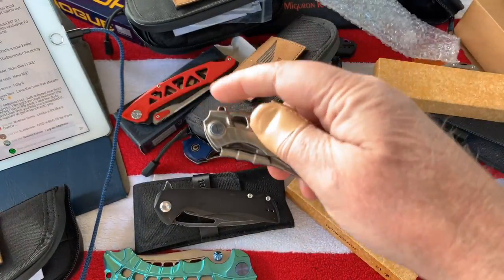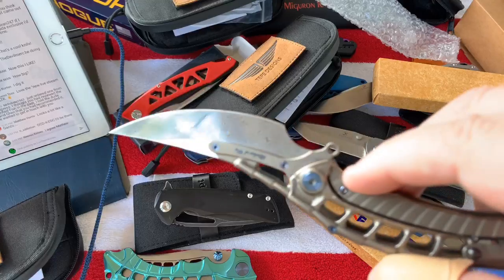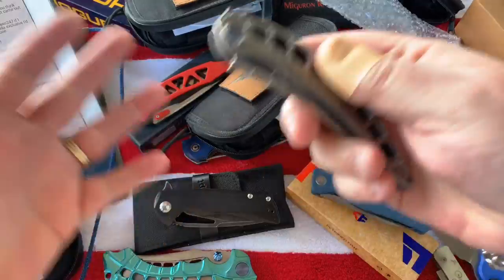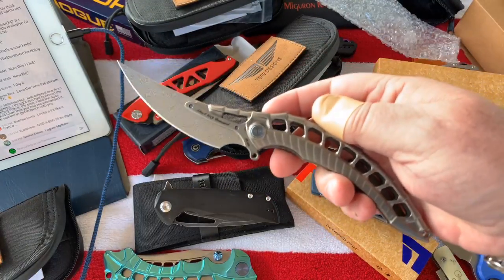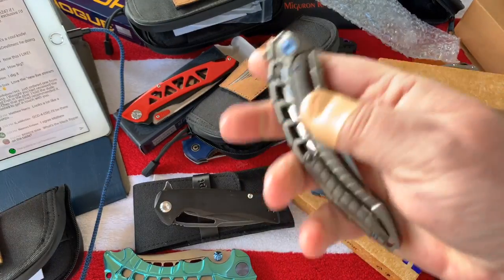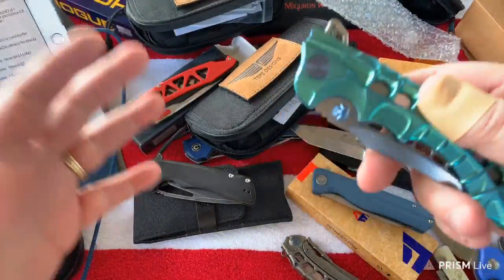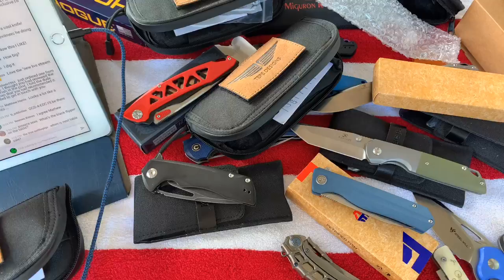If somebody sends me a knife and says it's time sensitive because it's going to be released on a certain day and they want to coordinate, I'll move it up on my schedule. Otherwise I can just lay back and take my time. I bought the Scavenger from a guy on my table sale - gave him back about half his money plus a few hundred to get the Scavenger. But that Scavenger is staying.